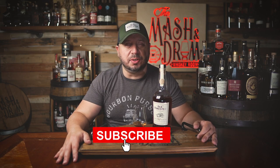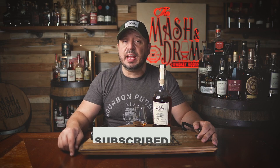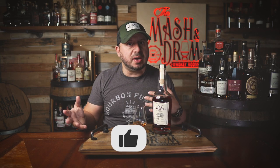We hope you enjoyed this video for the new Old Forrester King Ranch Texas-only release. If you enjoyed it, hit the subscribe button below, please hit the like button, and follow me on Instagram and Twitter — let me know what you think about it. I've seen some mixed reviews on it, but I actually really kind of dig it. I think it's different. And as I always say, it's not about the whiskey, it's the people you share it with. See you next time, right here on the Mash and Drum. Take care, everybody.